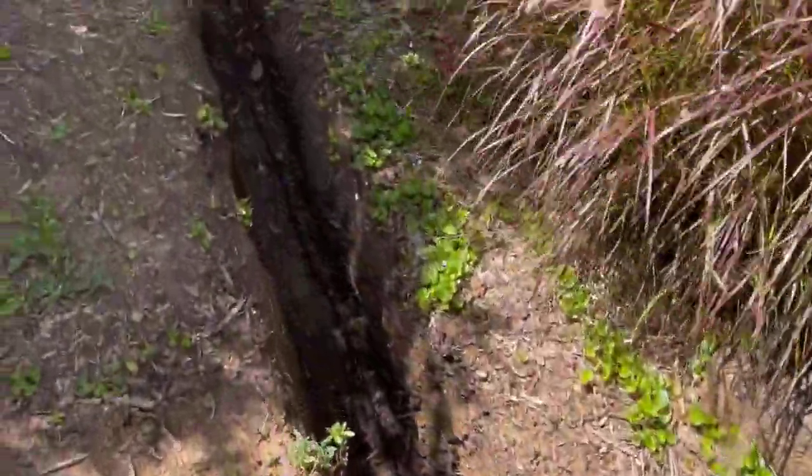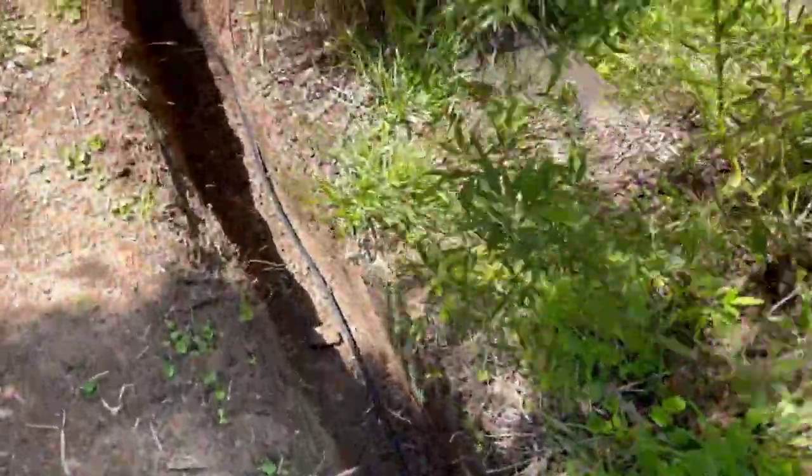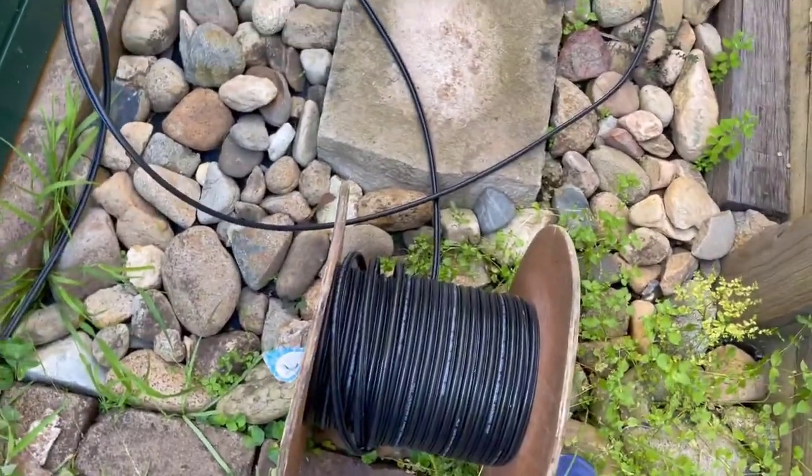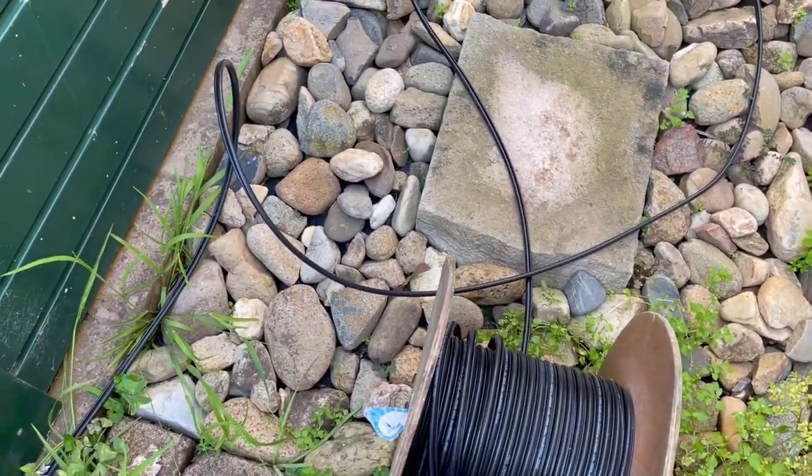I'm basically just laying it out inside the trench to get the right distance, and I want to leave enough here so MBM can put the box on the side. I'll chop that off the drum now and then put the conduits on.